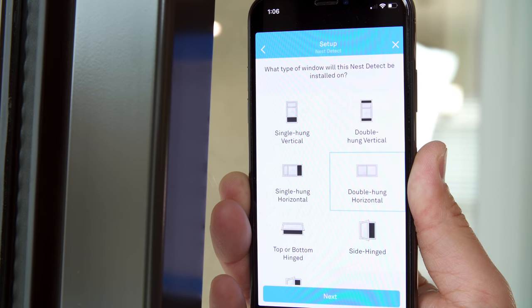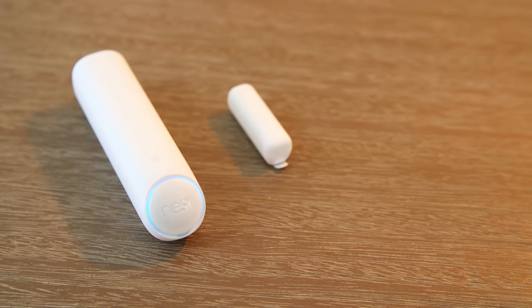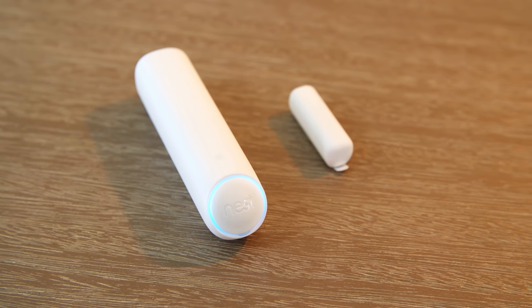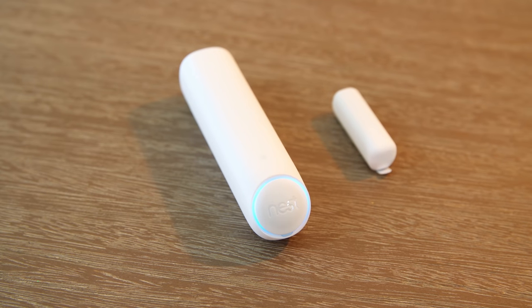You can also use them as a standalone motion sensor for rooms that need it — just stick it on the wall. No drilling, no wires or screws needed. The battery is replaceable and lasts up to two years. Since the Nest Detect is UL certified, it will let you know when the battery is getting low, if it's being tampered with, or if the sensor isn't working properly. My personal favorite touch is that these sensors also work as path lights, so it's easy to see in the dark.